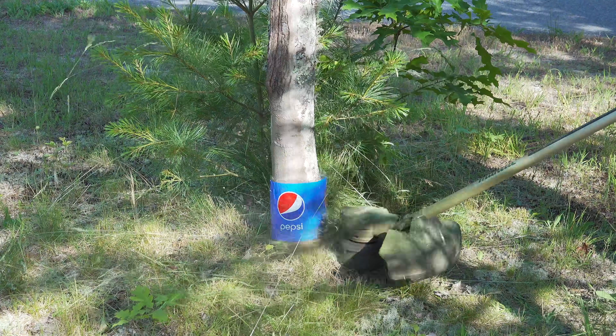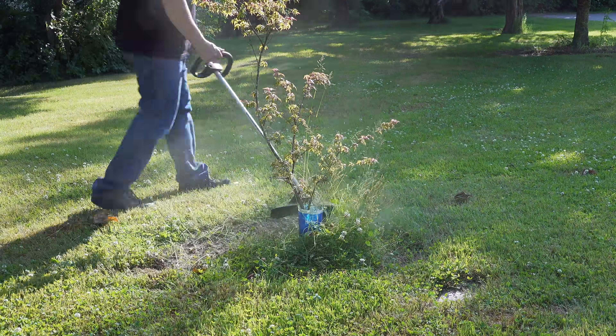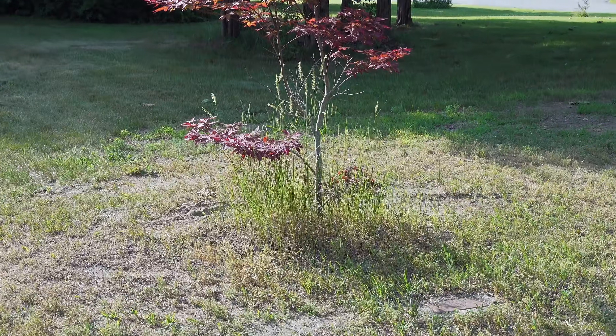Having nicely edged beds makes a real difference in your yard's overall appearance and it's easy to do once you learn a few tips. I hope this video was helpful and gave you some ideas that can make your trimming a little bit easier.